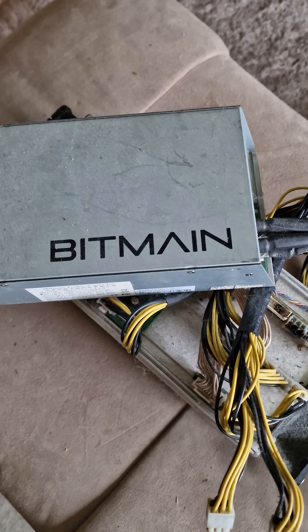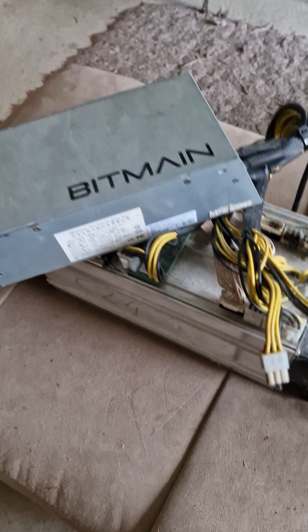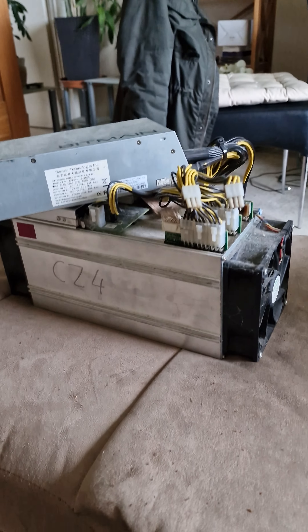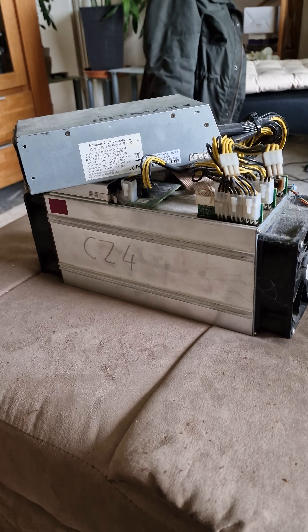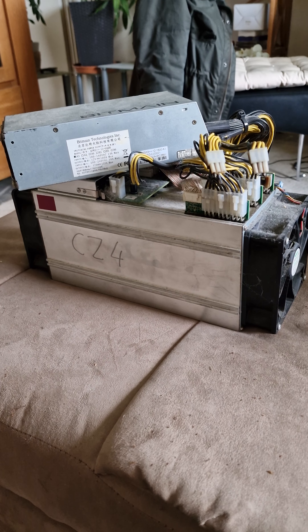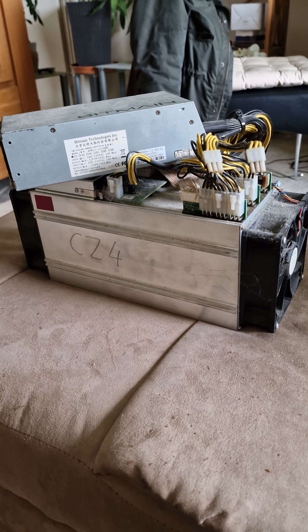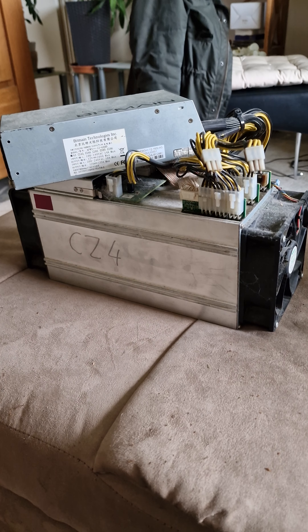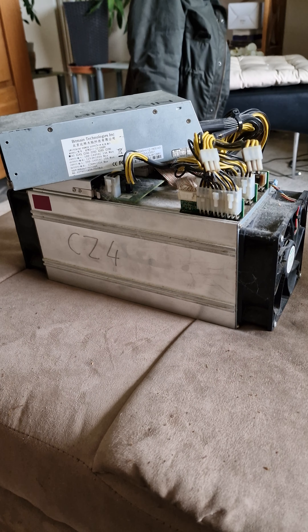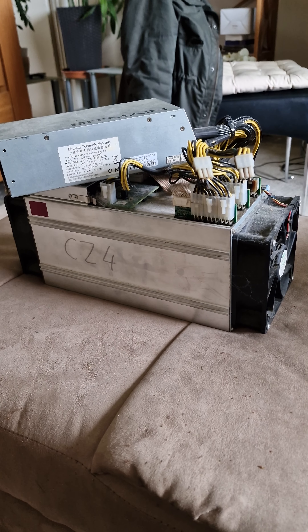This is connected to the dual energy ink because this machine does 13.5 hash. It is loud, but yes, this is mining.